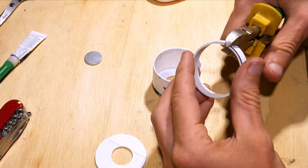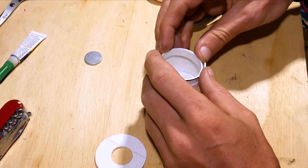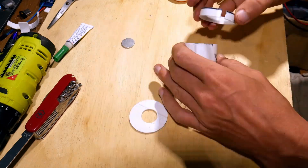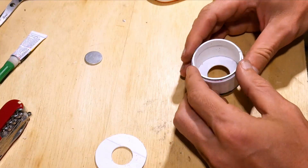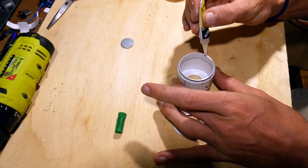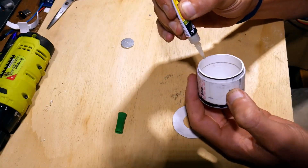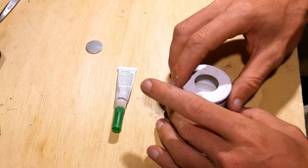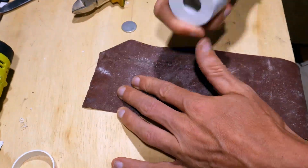Now we prepare the 1cm ring. Cut it so it fits in the pipe with a bit of tension. Another round of super glue and lid on. Sand the edges off after it is dried.